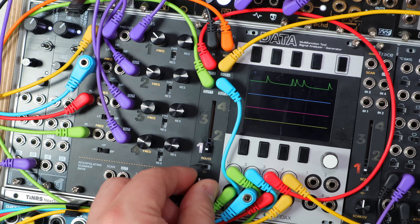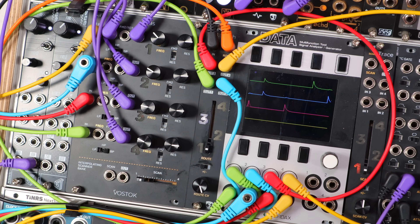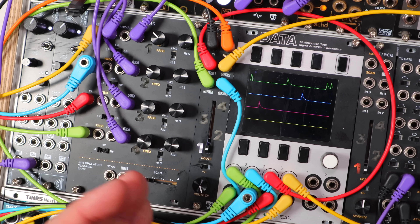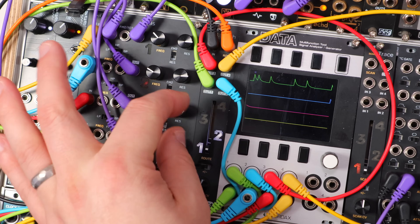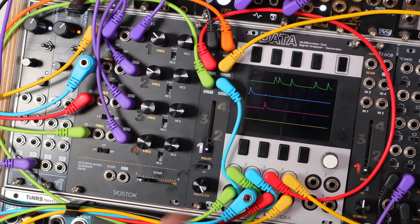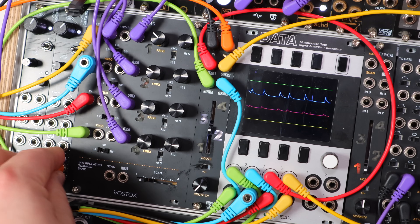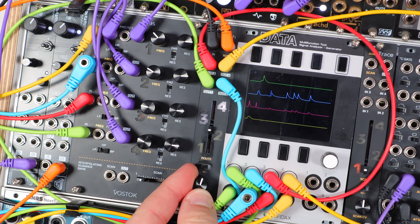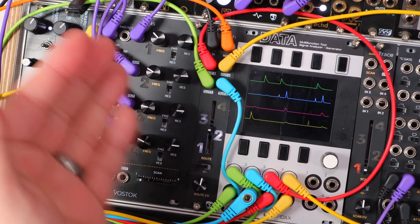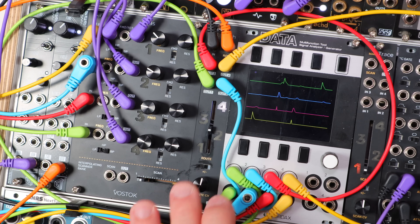We have a sequence coming into the route control, and there's lots of probability in this sequence, creating a little musical pattern. Unlike a switch, we're not just switching through them — we're getting chord tones where two of these ping simultaneously with a nice interval between them. And rather than a sequence, simply modulating with an LFO — it kind of scatters out these triggers. Even though that's just a randomly tuned LFO, it's quite interesting.